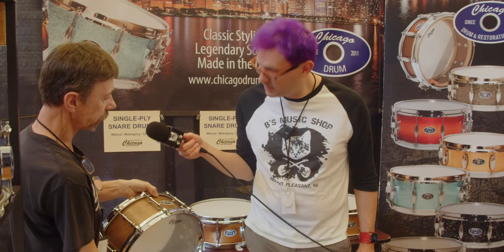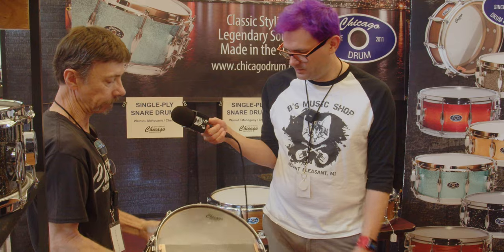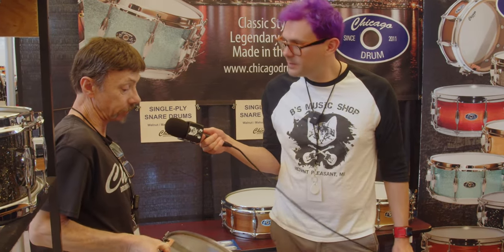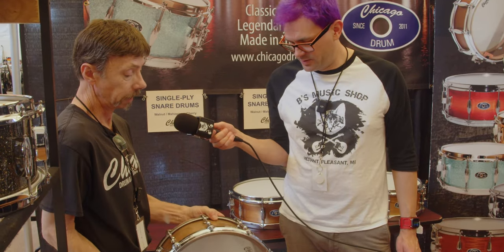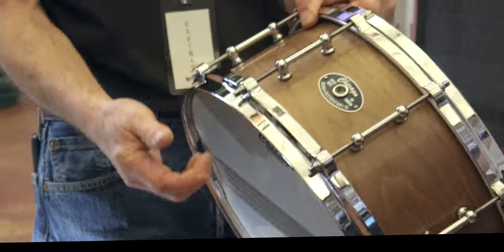This is a solid walnut shell with die-cast hoops on it — a very nice drum. That's super cool. You said that's one piece, right? The re-rings aren't one piece, but the shell itself is one piece. The die-cast is a nice touch — nice and beefy.